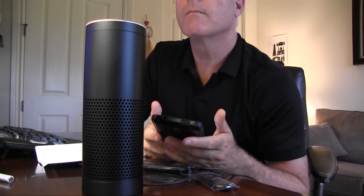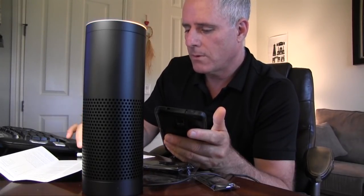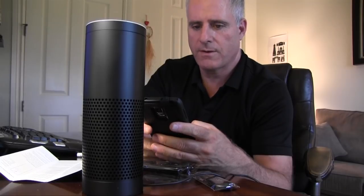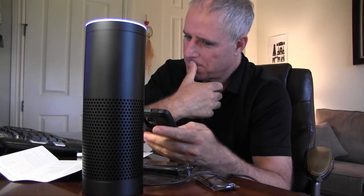Alexa, what time is it? — The time is 4:06. For some reason it connected. So I'm about eight minutes into unpacking. Alexa, what is the capital of Hungary? — Hungary's capital city is Budapest. Wow.